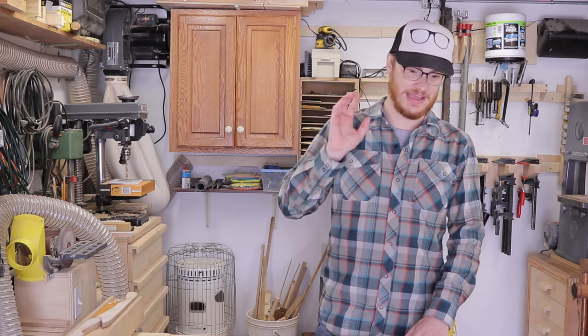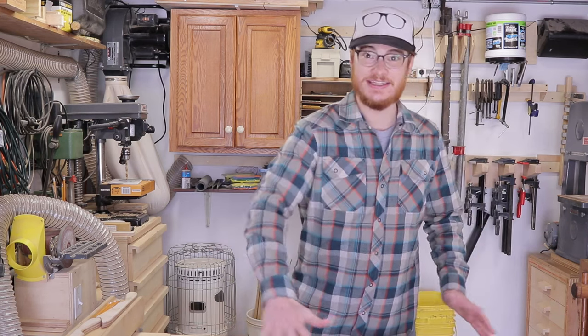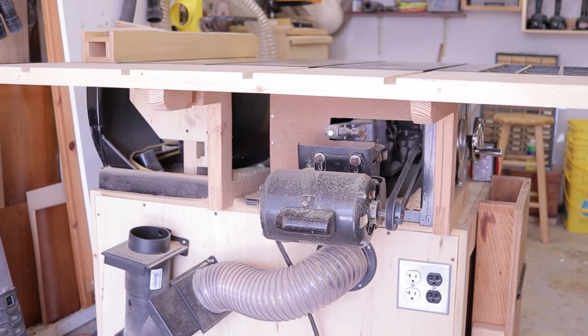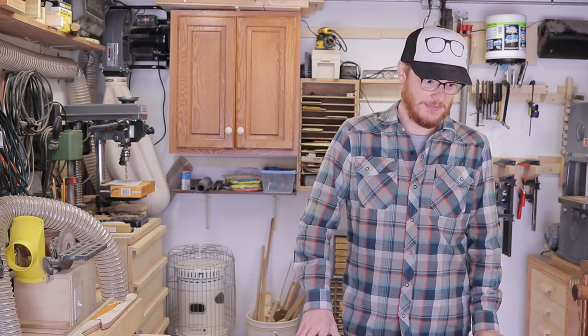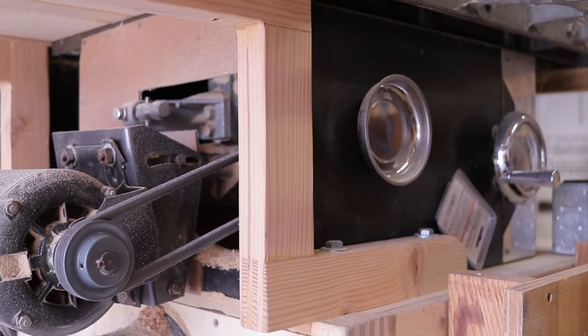In its default configuration without an outfeed table, there's about four inches behind the blade to the edge of the table. As you can imagine, if you're pushing anything through it just wants to nosedive off the back. And to make matters worse with this kind of saw, that means it would fall right on top of the motor and belt — not safe for your fingers or the saw. Adding this extra foot adds a ton of support to whatever you're pushing through, and also keeps stuff from falling on top of the motor. This is just a piece of plywood trimmed with construction lumber, held up with little Z support pieces I made.